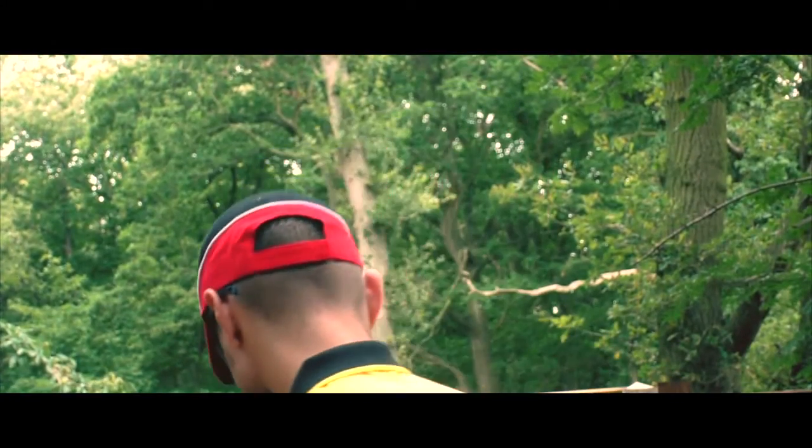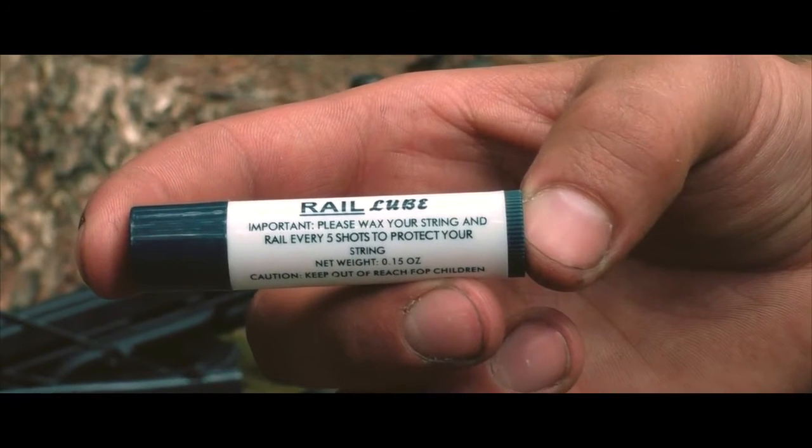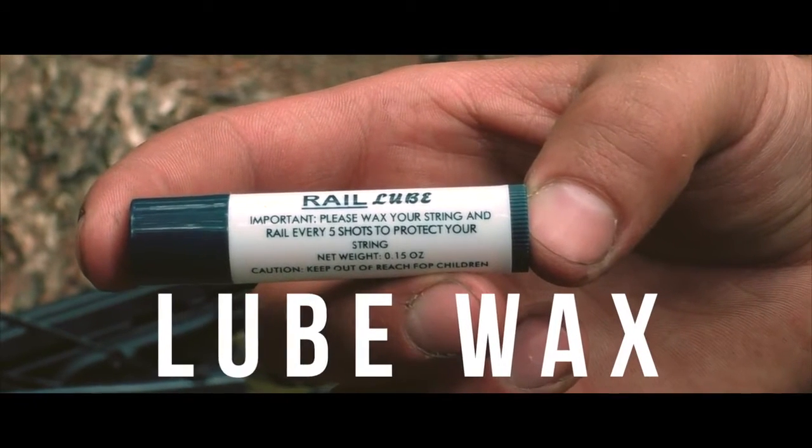Crossbows are pretty tough, but it is important to keep them well lubricated with the wax provided. Apply liberally to the rail and strings to ensure everything stays in working order.